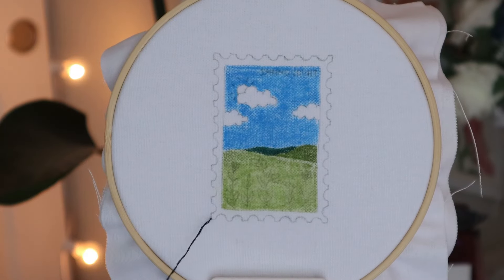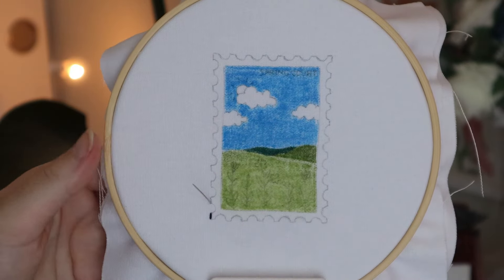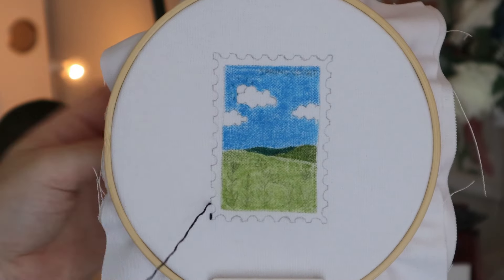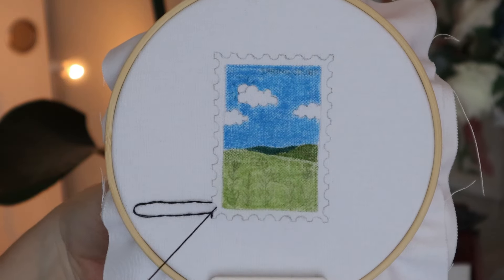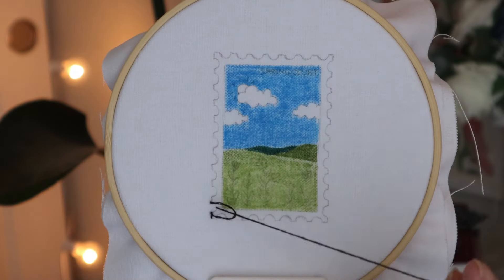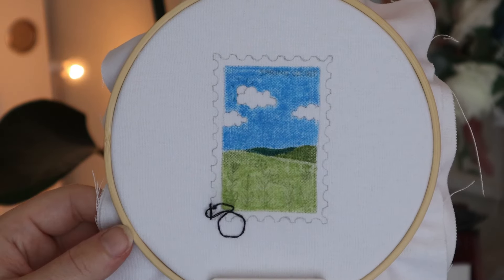The first thing we're going to stitch is the outer border of the postage stamp. This is going to be one of the most time-consuming parts of this process, because you really want to make sure you're doing a neat and tidy job as it will really affect the finished product. All of the stitches, thread counts, and thread colours I'll be using are listed in the downloadable embroidery PDF. I'm going to be using a combination of straight stitches and wide-mouth lazy daisy stitches for the outer border.